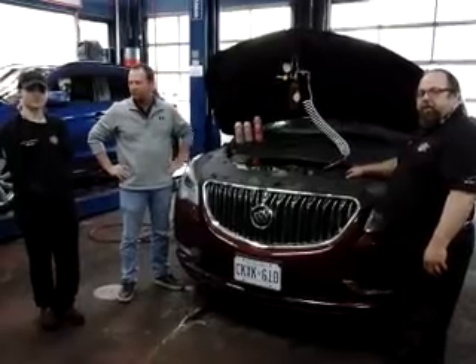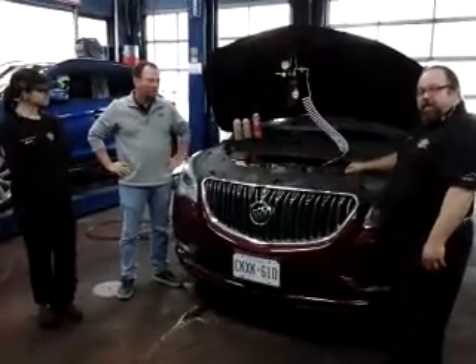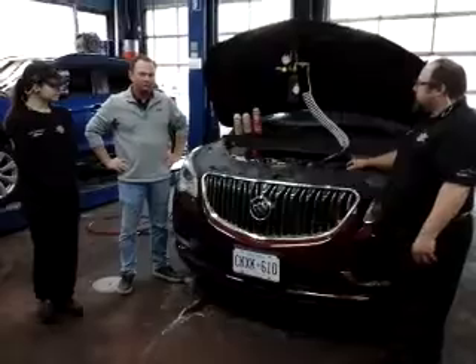Claire is also going through the demo process with us, and we'll leave it to Chris to tell us what the products are, and then we'll do a more in-depth description of how they're applied and what they do. Chris?